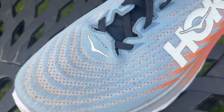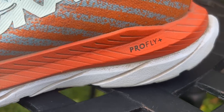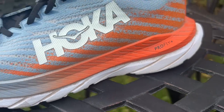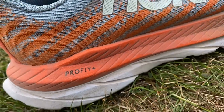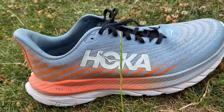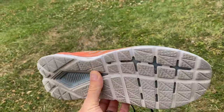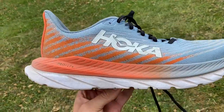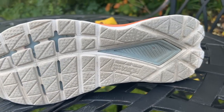The Mach 5 has a nice lightweight mesh upper with a decent amount of padding around the collar but not much on the tongue. It has a dual-density midsole: the bottom layer is rubberised EVA foam, and the top layer is ProFly Plus, which is a nice responsive foam. You get a soft top layer and a harder rubberised EVA beneath, which also acts as the outsole — creating some durability concerns but a very nice feel on the run.